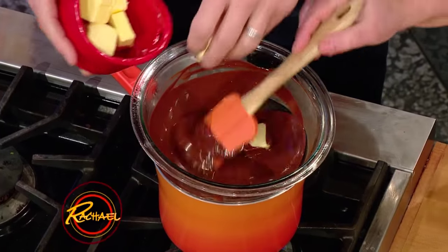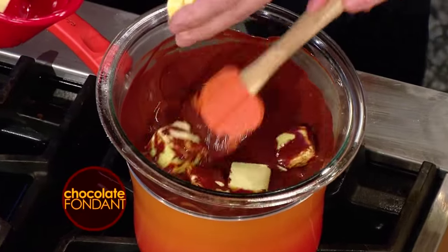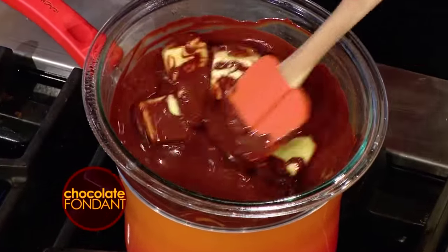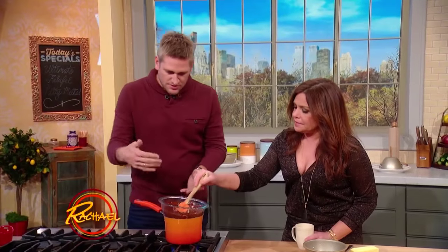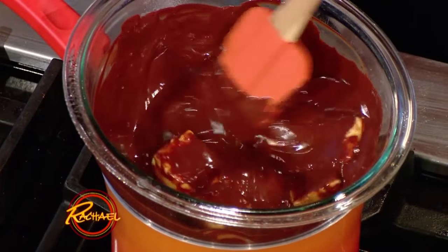You start with melted chocolate and a little bit of diced butter, and as soon as that butter's melted into the chocolate, it's ready to go. And we just made a little double boiler here — just some boiling water to give a gentle heat. You're just slowly gonna melt that butter.